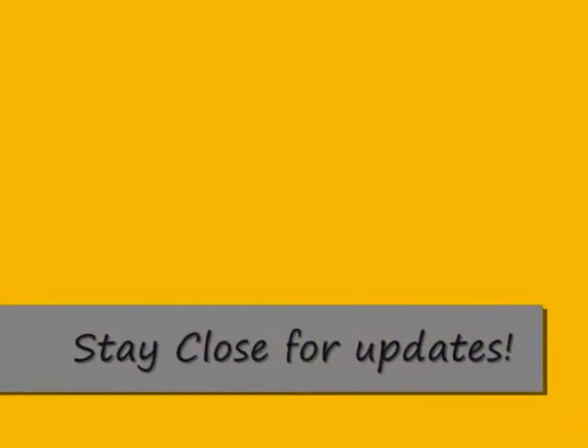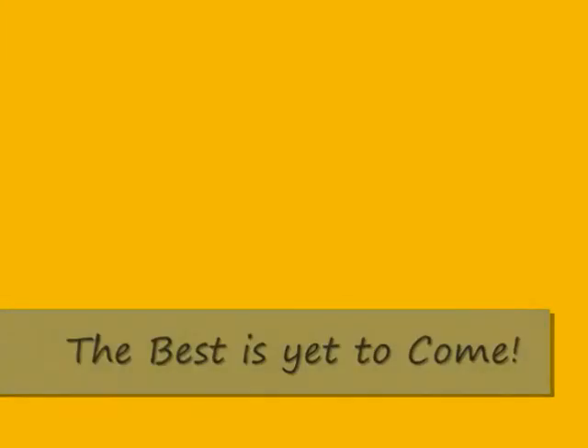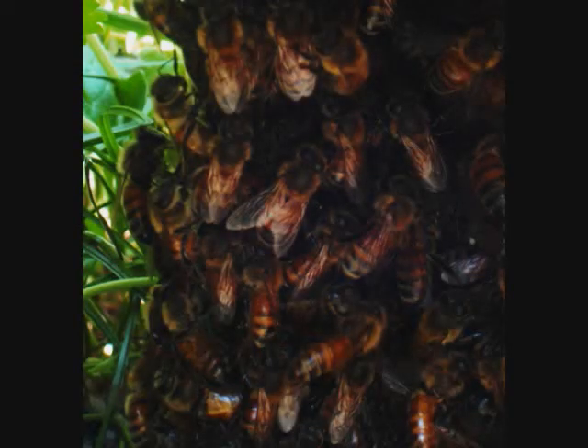Everyone else appears to be dead still. Oh my, there he goes! He is on the move. I'm gonna have to flip this piece of napkin over so I can get my tweezers. Whoa, did you hear the bee? Did you hear the buzz? Do you hear the buzz?